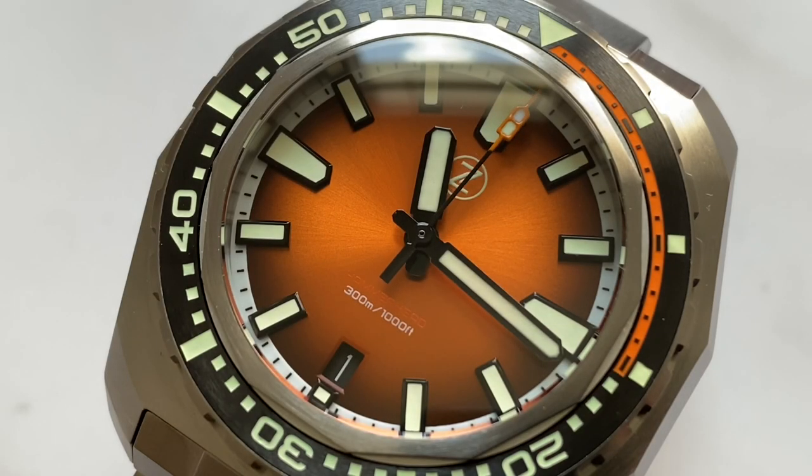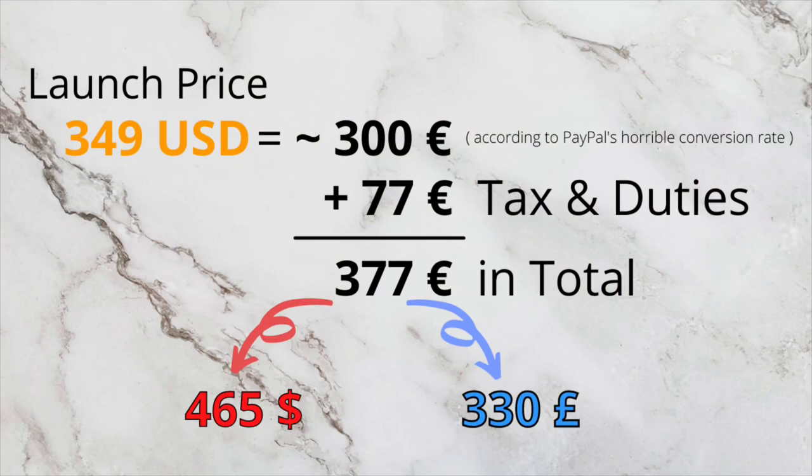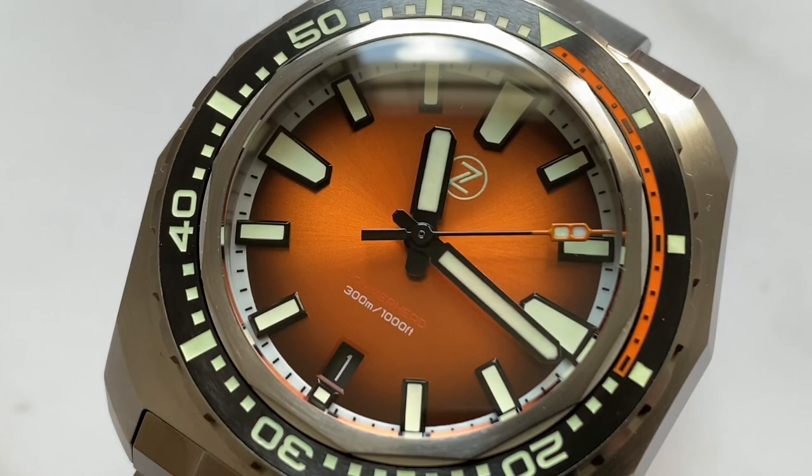Fast forward four weeks and I am greeted by the very friendly DHL guy who gave me my package. I did have to pay 77 euro in duties and taxes, so this watch cost me 380 euro in total, which is an equivalent of 465 US dollars or 330 pounds.